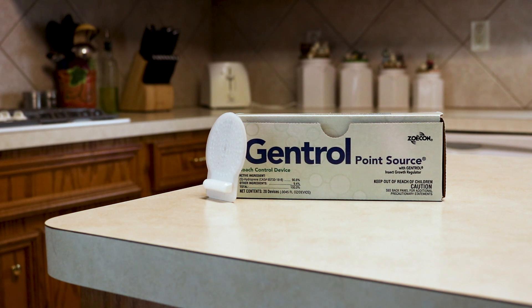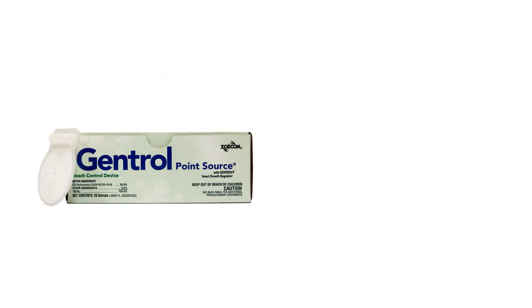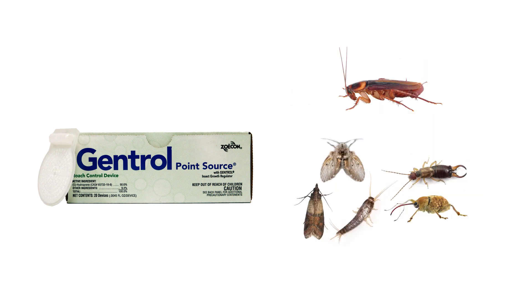Gentrol PointSource is a hydroprene insect growth regulator. This product diffuses into the air to inhibit the growth hormones produced in the insects. Gentrol controls many different species of insects, but it's most commonly used to control cockroaches and stored product pests.